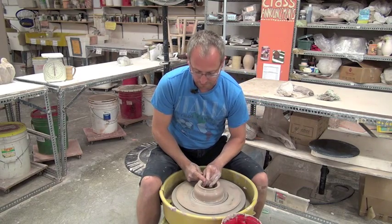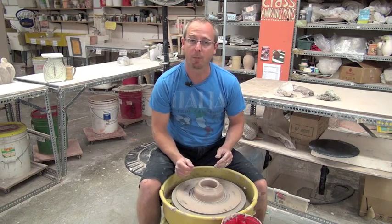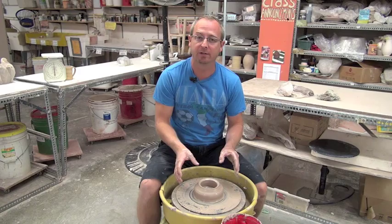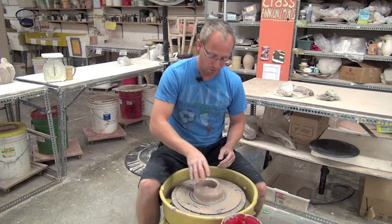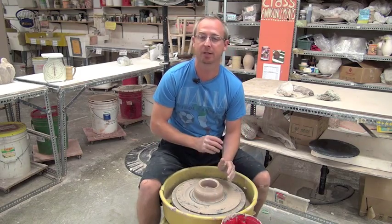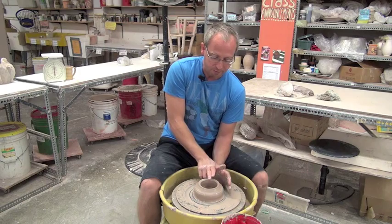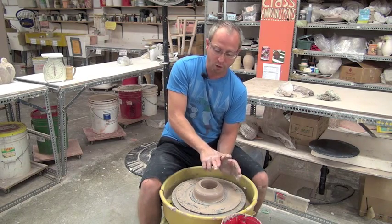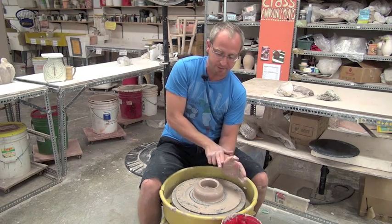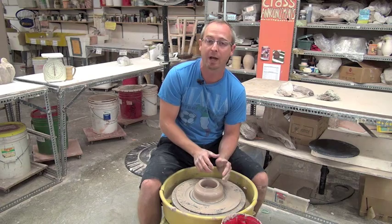Once that's done, I'm going to compress the rim and I'm set to start pulling. Now there are lots of different ways to open up. You can try with your thumbs, you can do it one-handed, you can push away from your body — you'll see potters do all kinds of different openings. The reason we picked this one is because whether you're using a small lump of clay or a larger lump of clay, you can adjust this hand so that you don't have to change techniques depending on the weight of the clay.